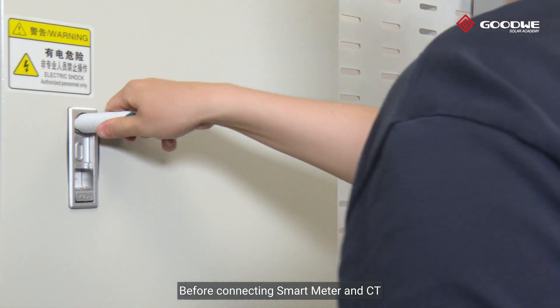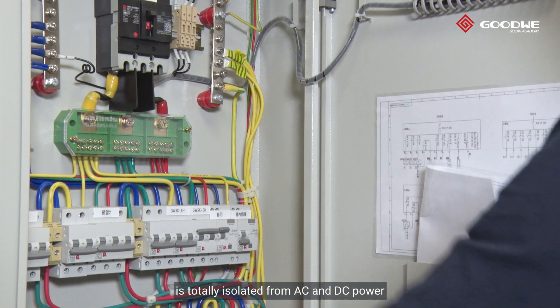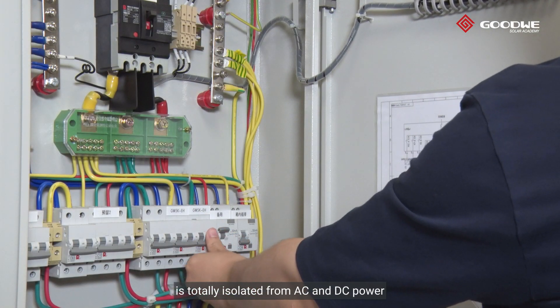Before connecting the smart meter and CTs, please make sure the whole system is totally isolated from AC and DC power.